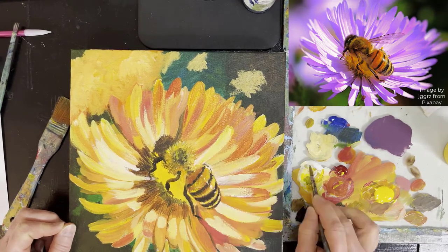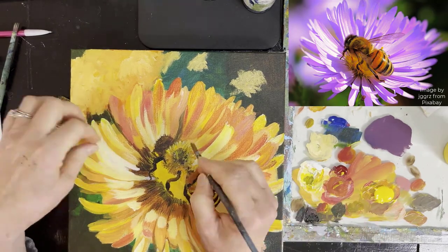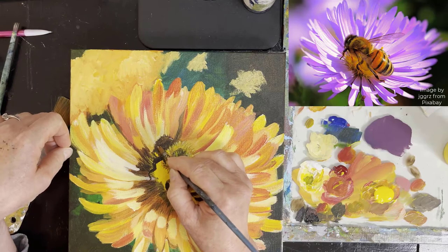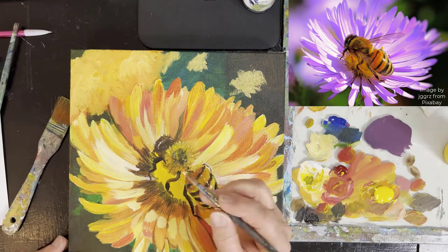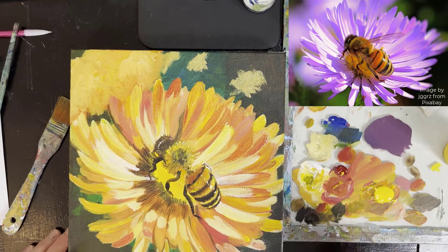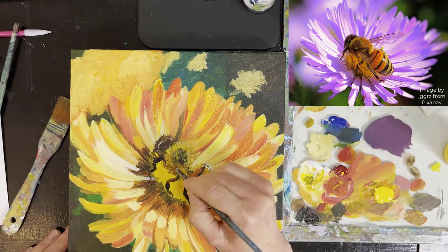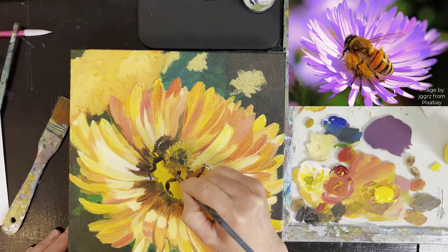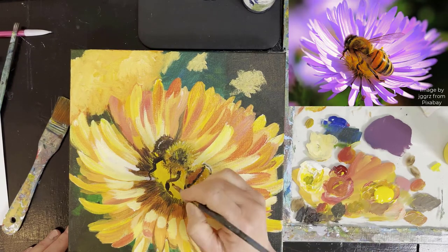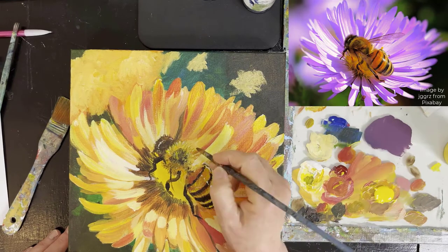I sped it up a bit. In this part we are working on the highlights in general, and then slowly but surely getting into making the wing. I freehand it — the way I generally measure is just knowing the size of the body.